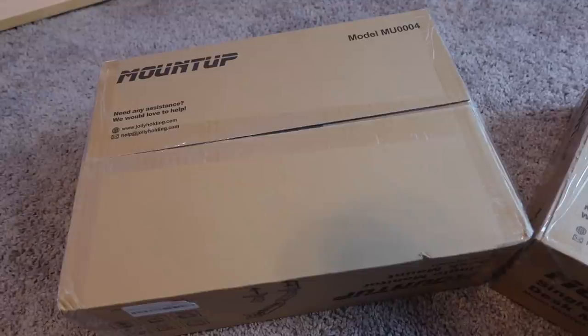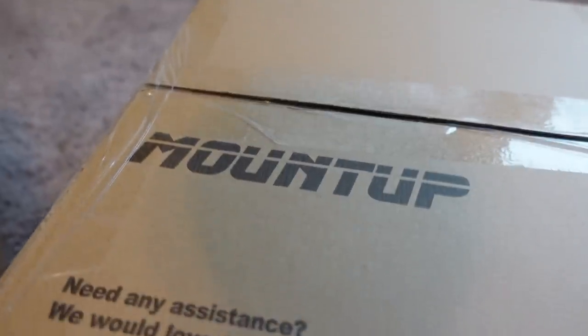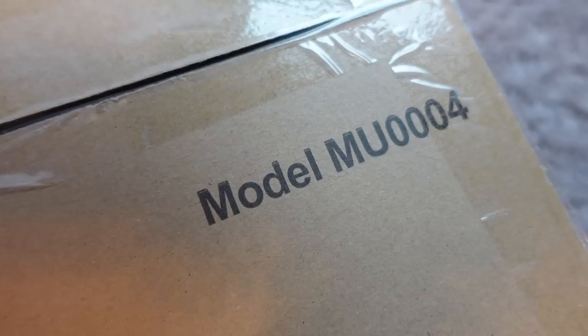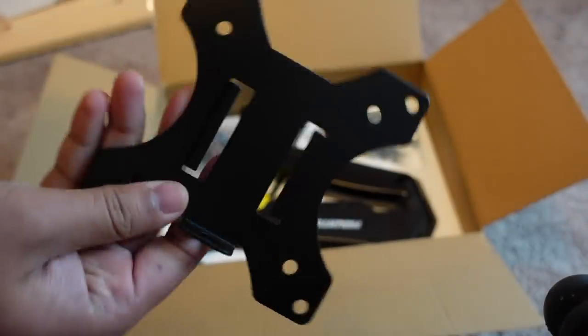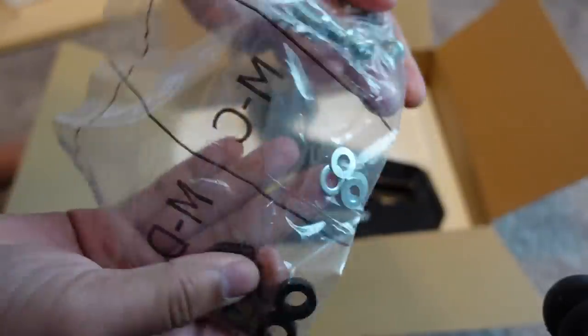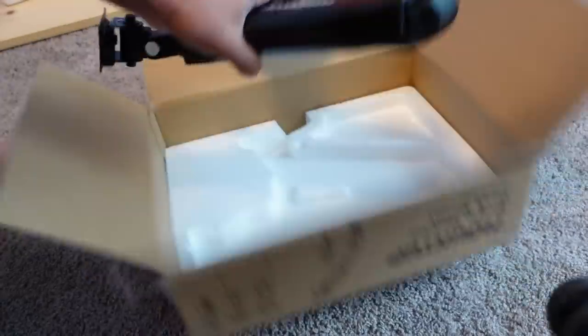I was surprised by these monitor arms. The next portion of the video is from about three weeks ago when I was actually installing the arms, with some voiceover to guide you through my thought process. The brand is Mount Up — I bought two and the total was just over $60, eligible for Prime shipping. Inside the box it comes with the mounting bracket, two different sets of mounting hardware with required Allen wrenches, various nuts, washers, plastic risers, and the arm itself.